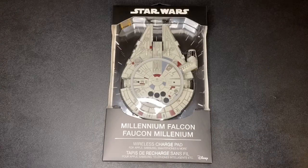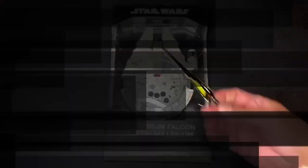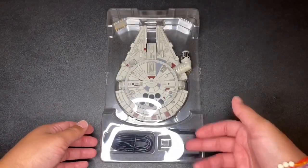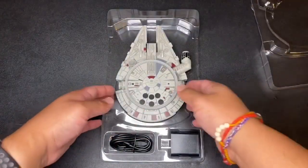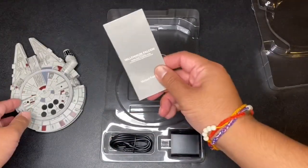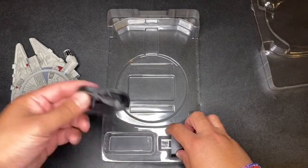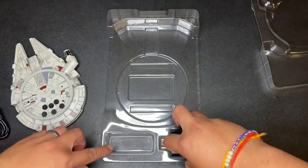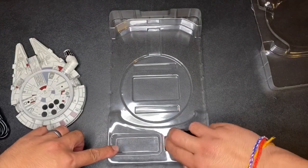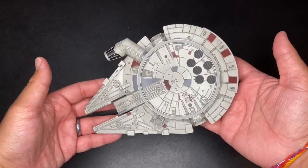Let's get this thing opened up — we need a power sword. It does come with the wall adapter and the USB-C type cable. Instructions — toss that to the side. Wall adapter. Here it is guys, the Millennium Falcon.